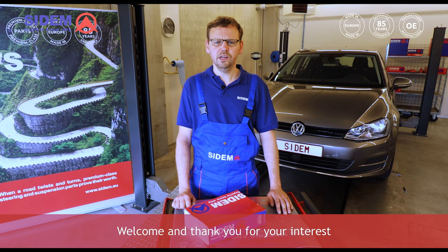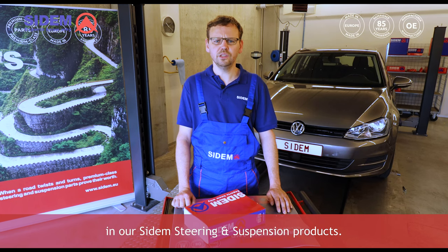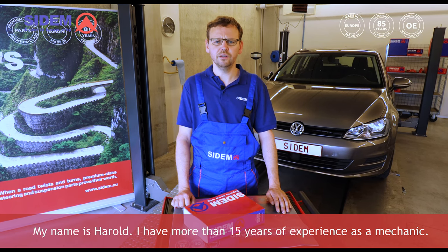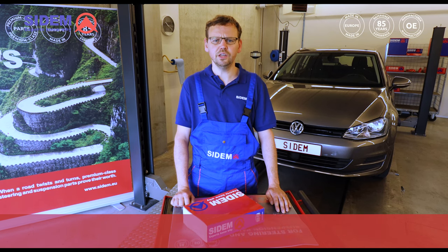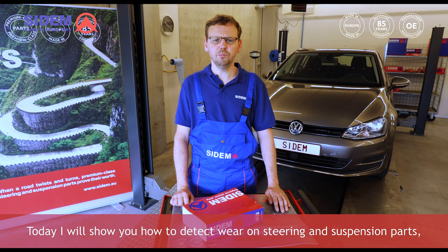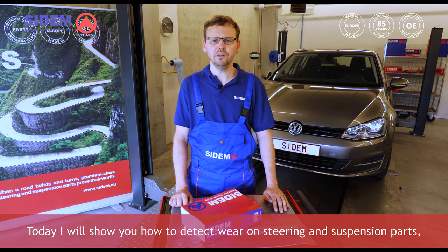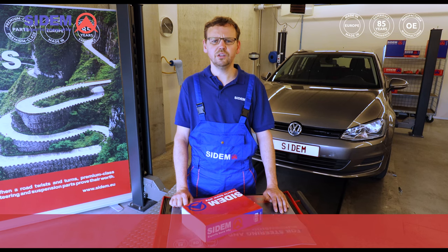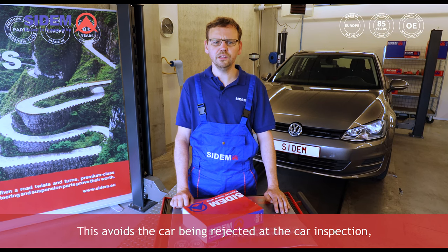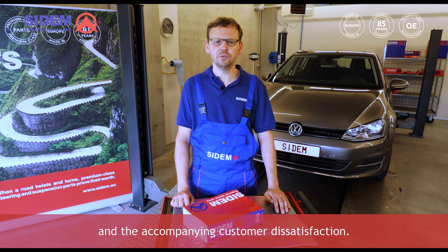Hello everybody, welcome and thank you for your interest in our CDAM steering and suspension products. My name is Harold, and I have more than 15 years of experience as a mechanic. Today I will show you how to detect wear on steering and suspension parts in a timely fashion and how to replace those worn parts. This avoids the car being rejected at the car inspection and the accompanying customer dissatisfaction.